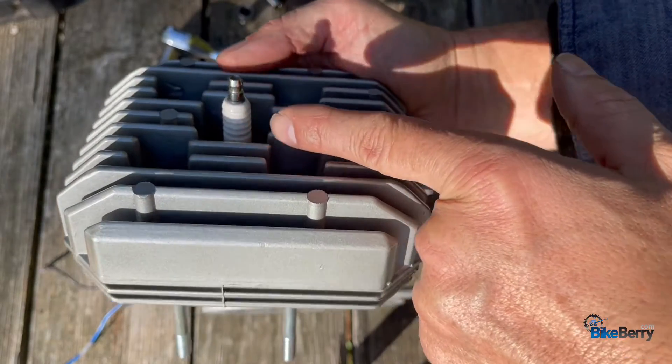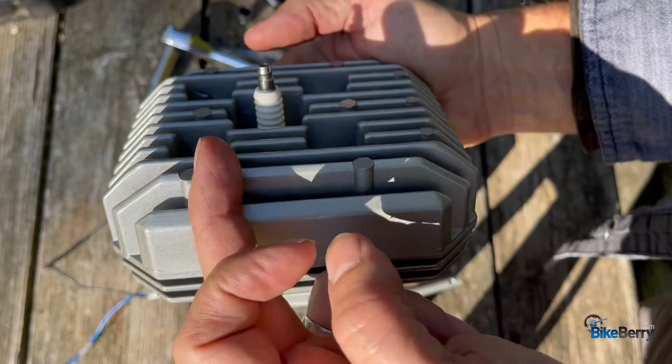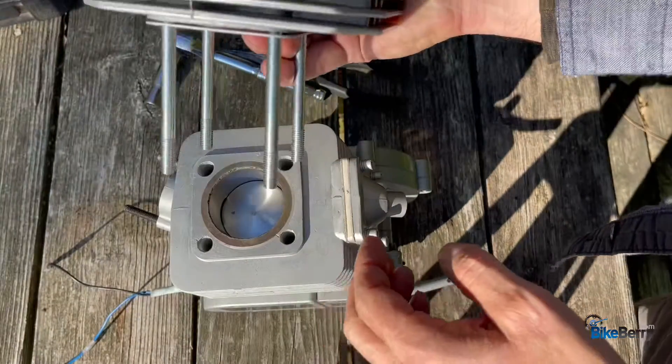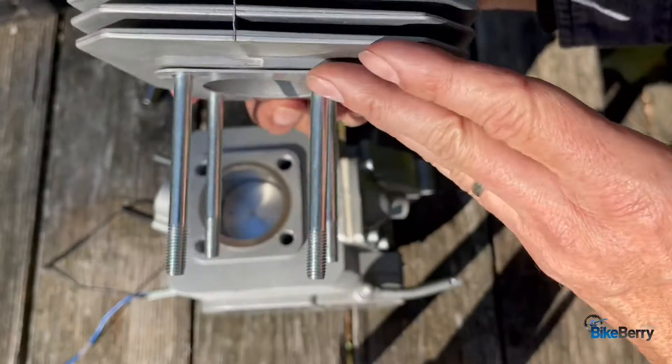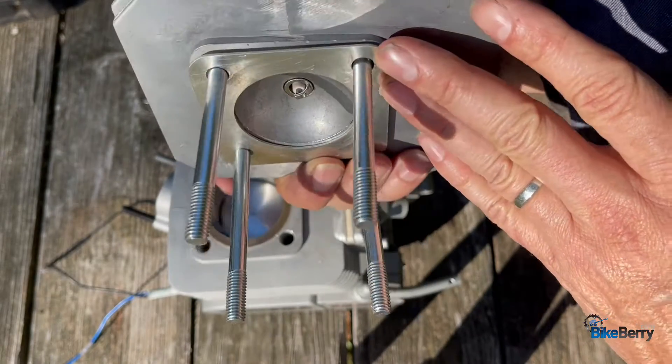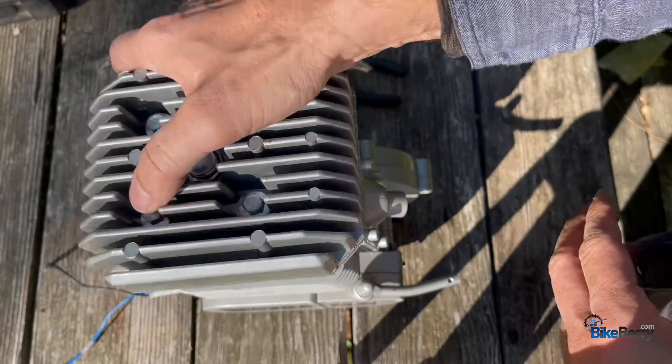If you notice, the spark plug is not centered in the head — it's back. That means that your intake side is this longer side. I got the bolts in there, got my gasket on there, and we're ready to put it all together.